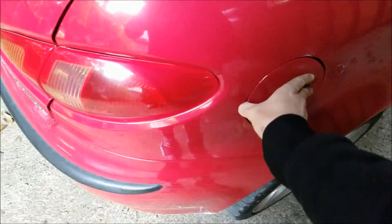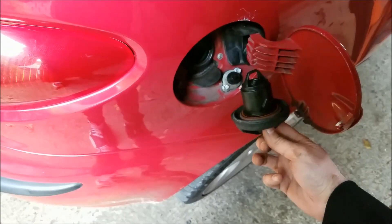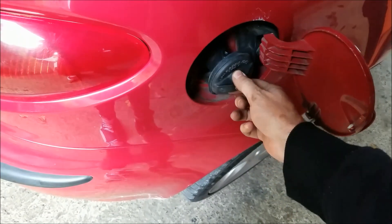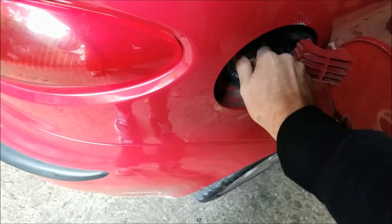The main symptom of the failing breather valve is pressure build-up in the fuel tank, so when you take the cap off you hear a hissing sound from the pressure. You also might get the check engine light.